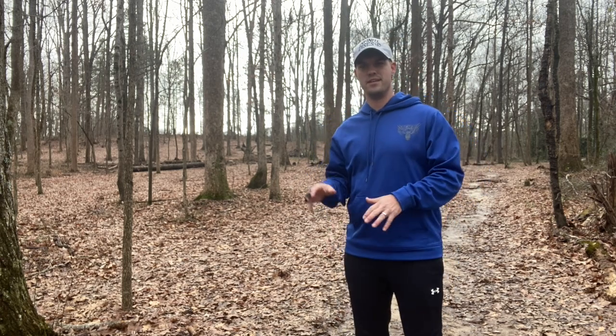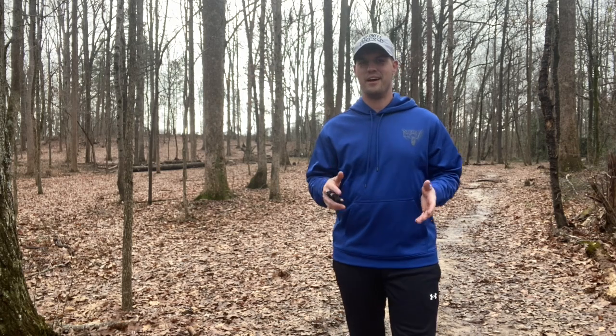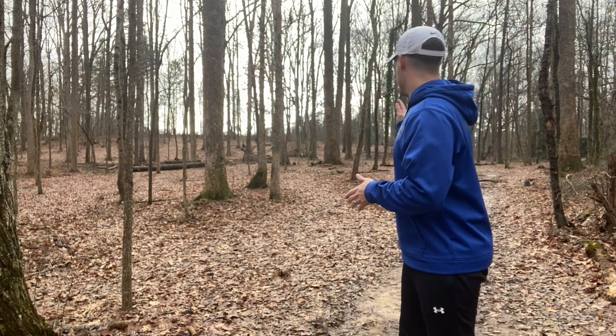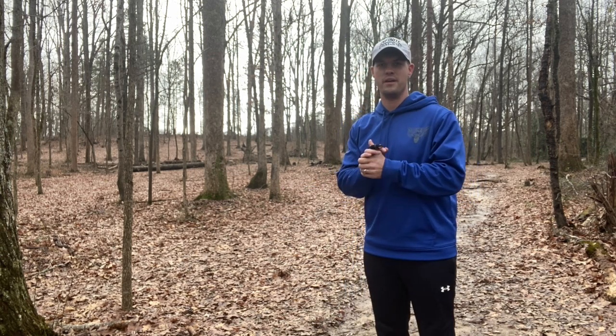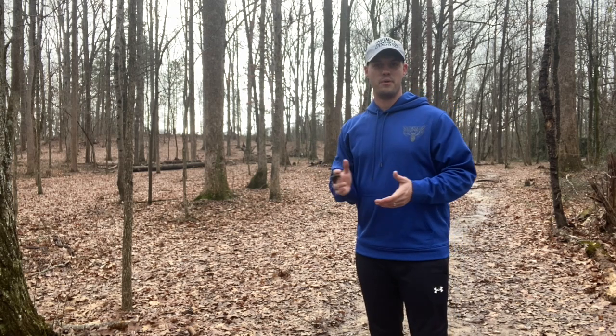Calling a little bit of an audible here. I was going to play from hole six's tee to seven's basket, but I'm actually going to play a more challenging layout. I'm going to go from hole six's tee all the way to eight's basket and play this as a par five. Essentially it's just going to S all the way through these trees — I'm not even going to try to point it out because it's just a little too confusing. Basically just going to try to go from seven's tee pad to eight's tee pad and hopefully get up there for a birdie putt.